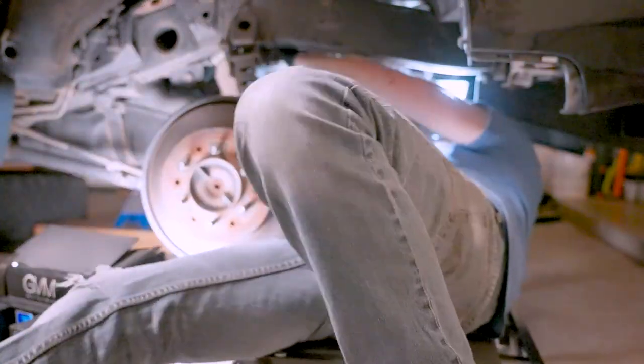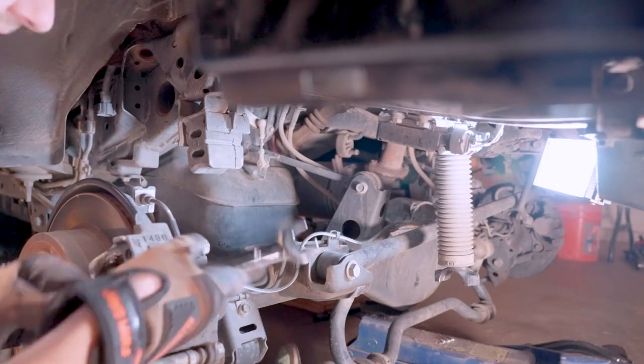The front end ended up taking us the whole day, but the back end — oh god. More mistakes were made by both me and Ironman, and it ended up taking me the rest of the weekend.